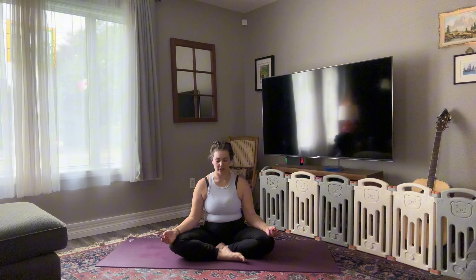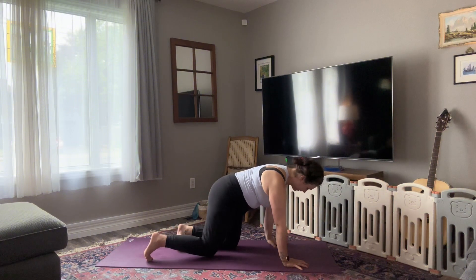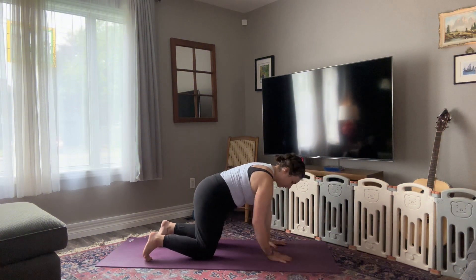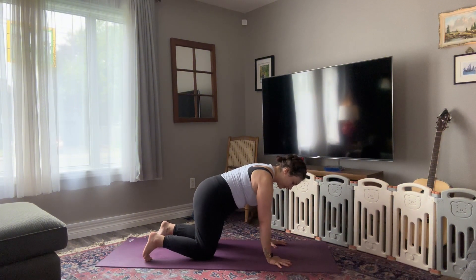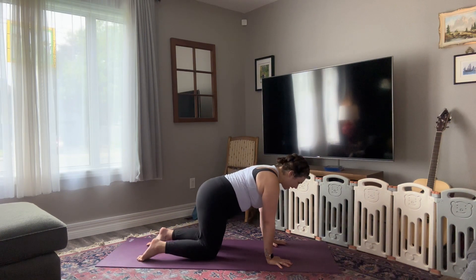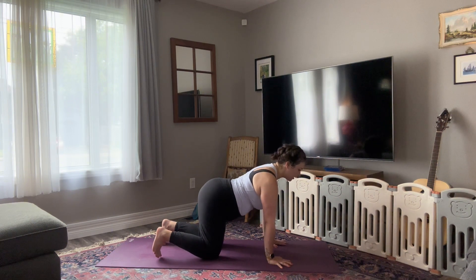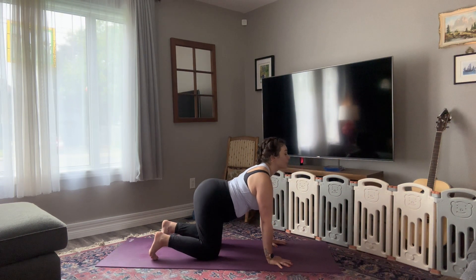Tuck your chin towards your chest. Blink your eyes open. Look up. Roll over your shins and find all fours — stacking shoulders over top of your wrists, hips above your knees. On your inhale, drop your belly, let your tail, your heart, and your gaze lift up towards the sky.